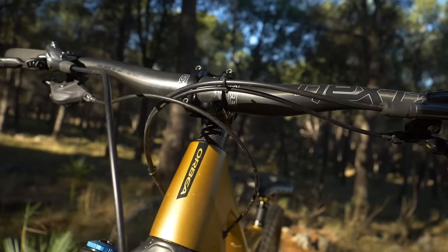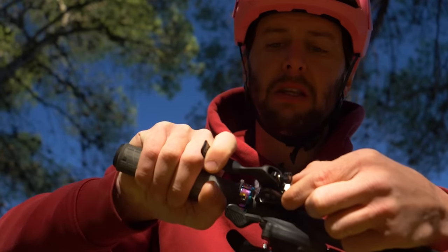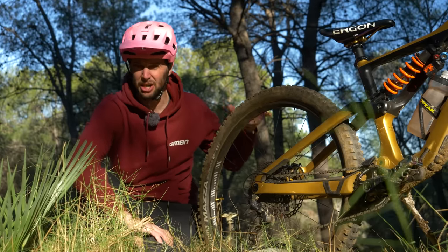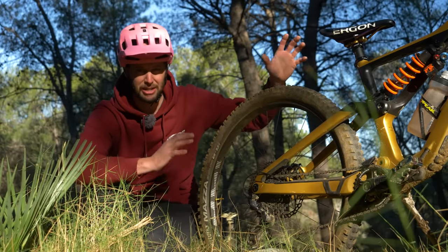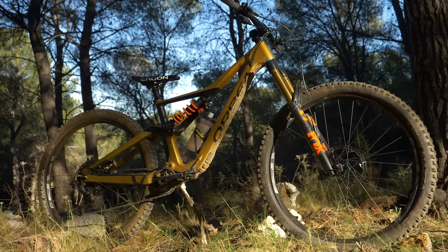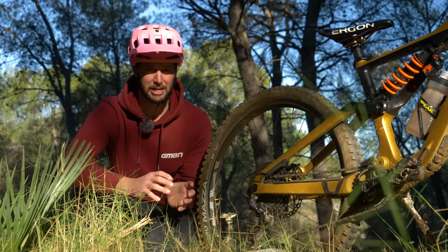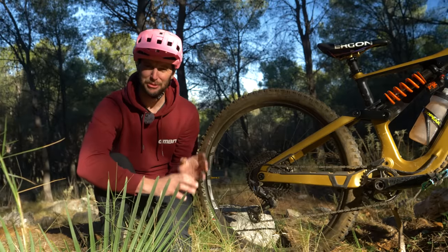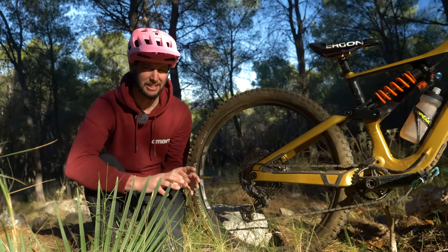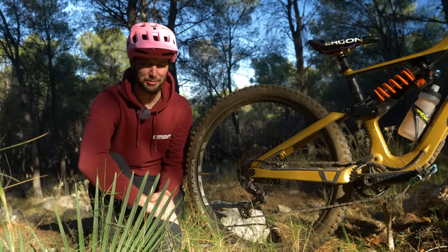Things like the actual cockpit setup — the angle of your levers, the reach on your brakes, where your shifter's positioned, maybe things like tire pressure as well. Even really basic things like saddle height, having the saddle at the correct height so that you're pedaling efficiently and comfortably, are all really key things that can make the experience a lot better. We've got some real great videos on our channel and over on GMBN Tech which dive well into the depths of bike setup. If you are struggling, don't panic — there's something there to help you out.